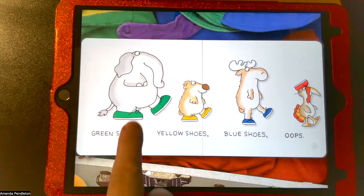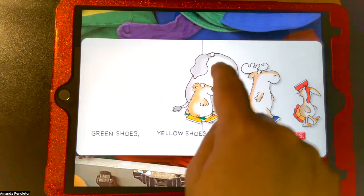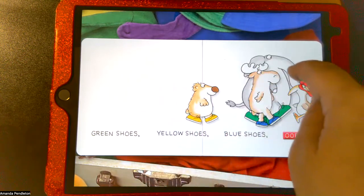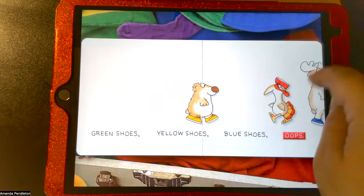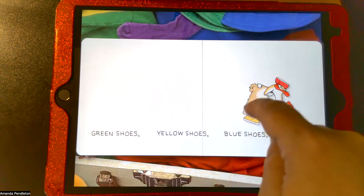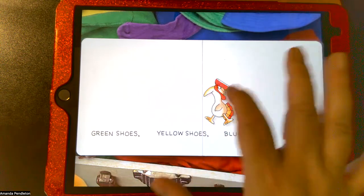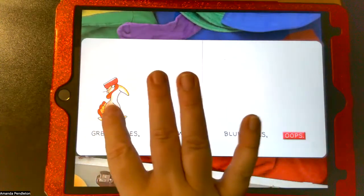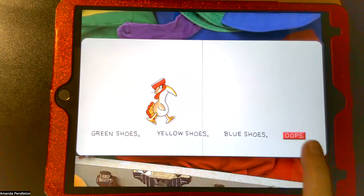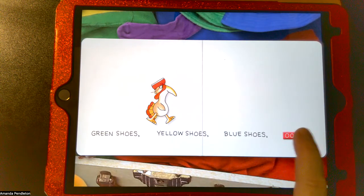On the shoes page, when I click on the characters they walk, and I can actually get them to walk all the way off the screen. The silly turkey walks the opposite direction, then comes back. When I click oops, he just flips upside down.